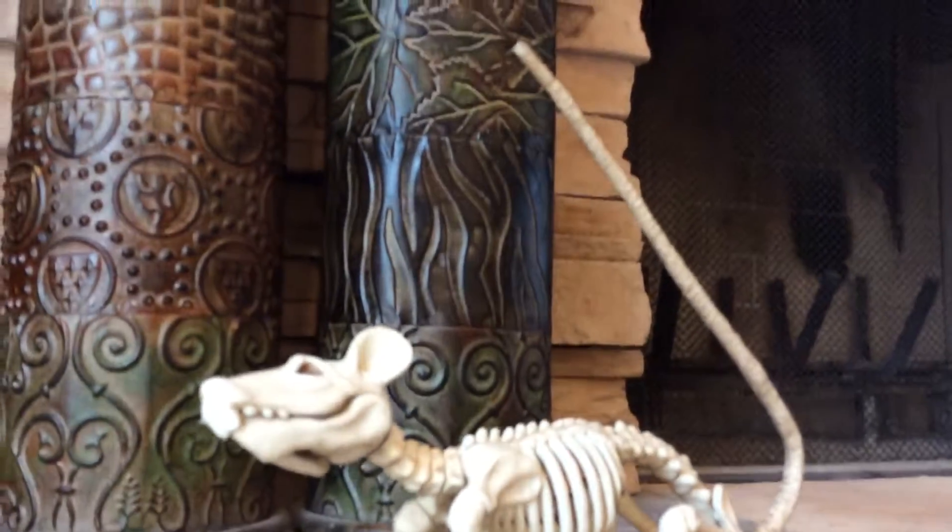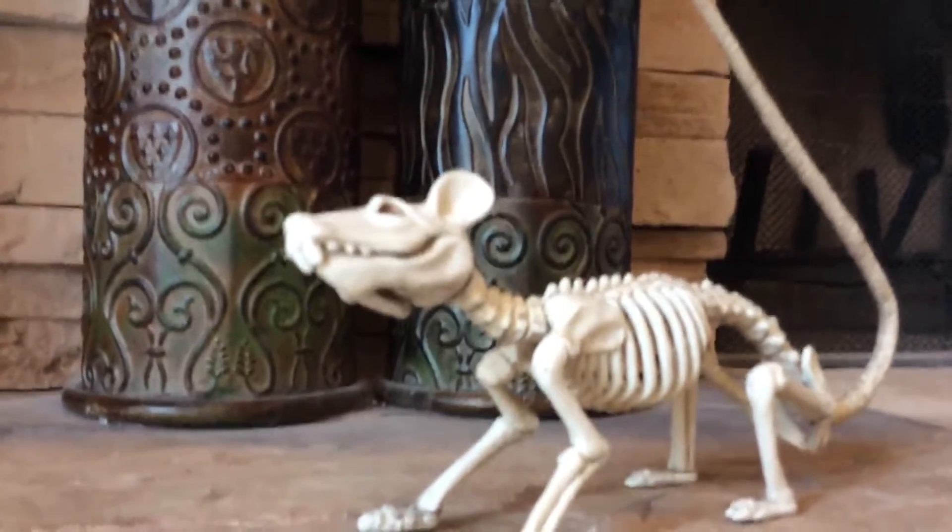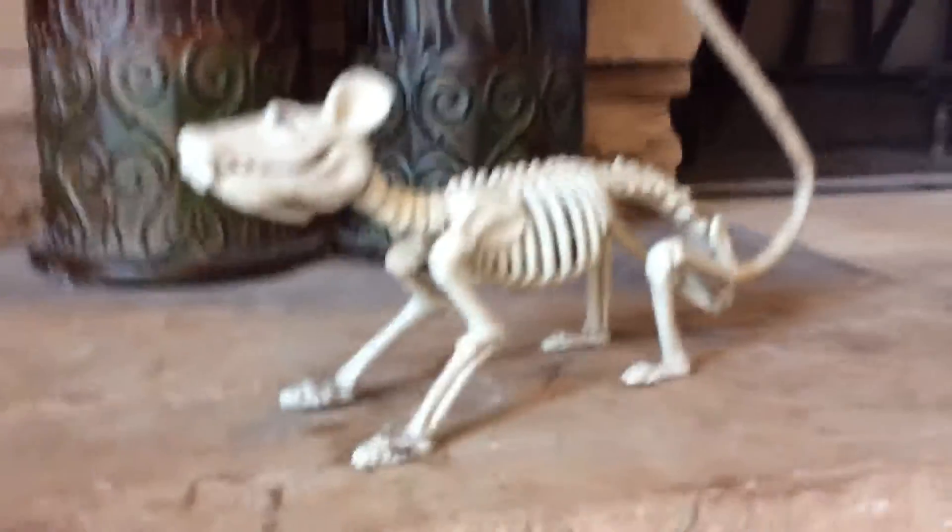Hey guys, welcome back to another Smoldering Review. This is Smoldering Review 22. This is on the Skeleton Wrap from CBS 2015.